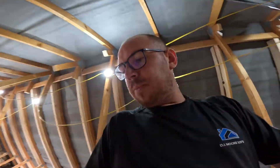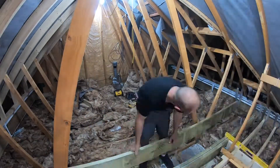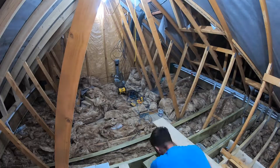We've continued joisting on this build. You can see we put this small section in — there should be a time lapse of that. This morning me and Jamie have cracked on and we've got all of these joists in now, 300 centers.